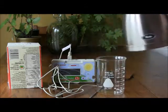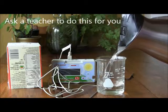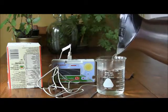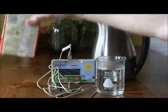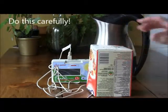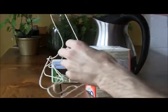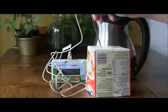Pour your hot water into your beaker and pour out 300 millilitres into the measuring beaker. Then place your box over the top of the beaker and then put your temperature probe through the hole that you make in the top of the box.